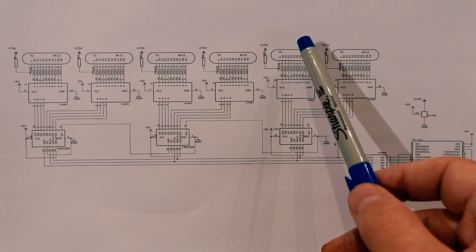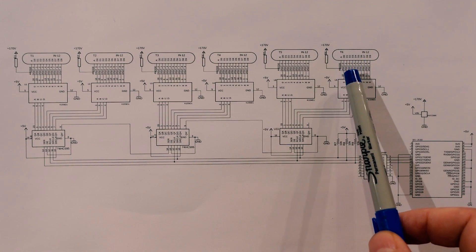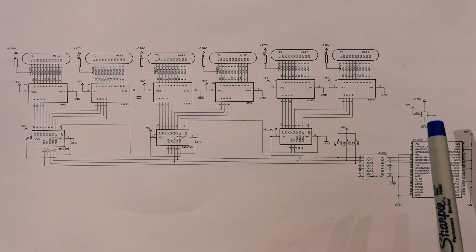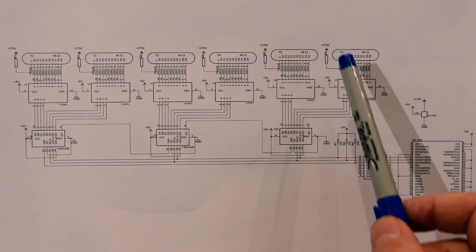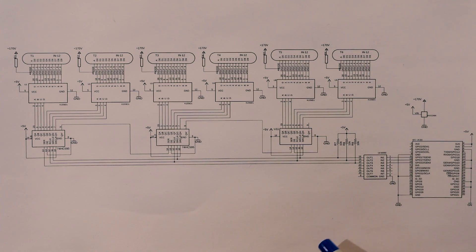The Nixie tubes are represented by these symbols. Each digit is connected to its own dedicated cathode. When power is applied through a common anode through a resistor, when a cathode is pulled to ground, current will flow through the tube and the corresponding digit will start to glow. The purpose of this resistor is to limit the current through the tube, and this is necessary since the IN-12 tubes are typically rated for 2.5 mA of current.